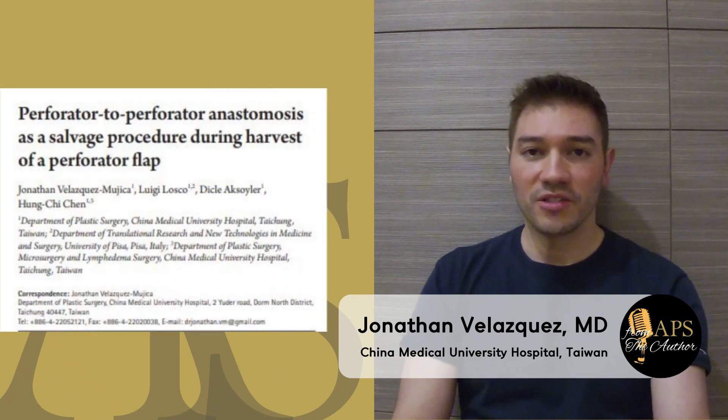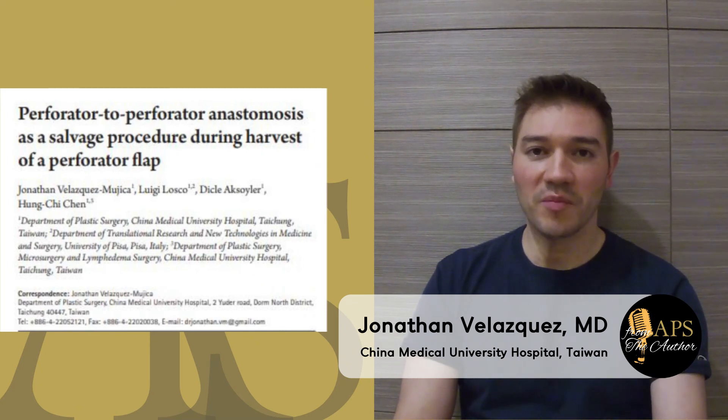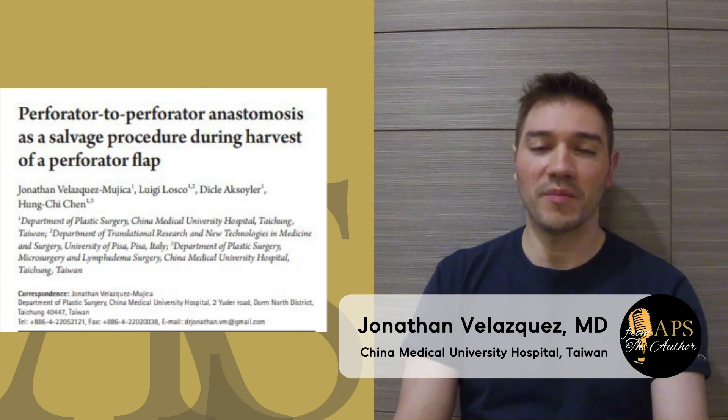We hope that you can enjoy this manuscript. Thank you very much for your attention, and thank you to APS for the publication. Bye bye.